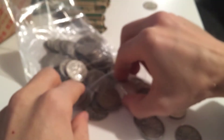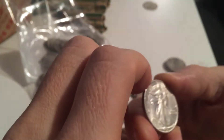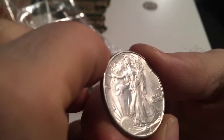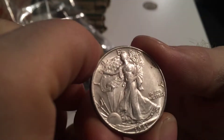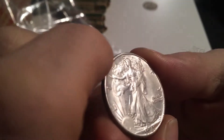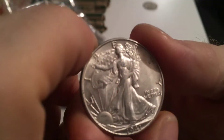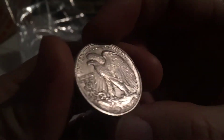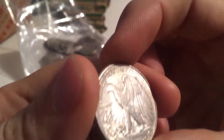Oh, look at this shiny one - has this one been cleaned? Doesn't look like it. That one is definitely AU, and it's nice. Got a mint mark - looks like a D.